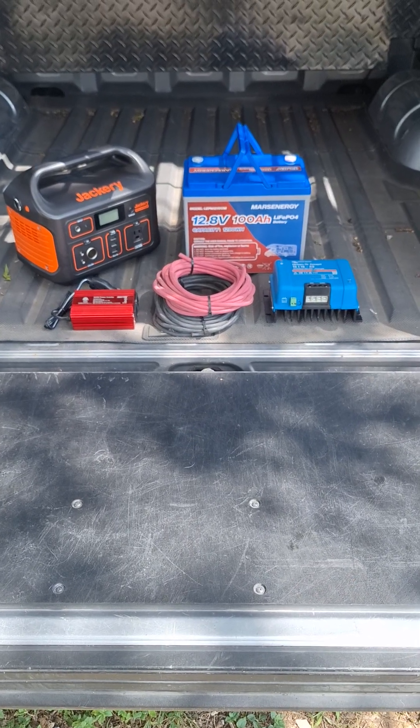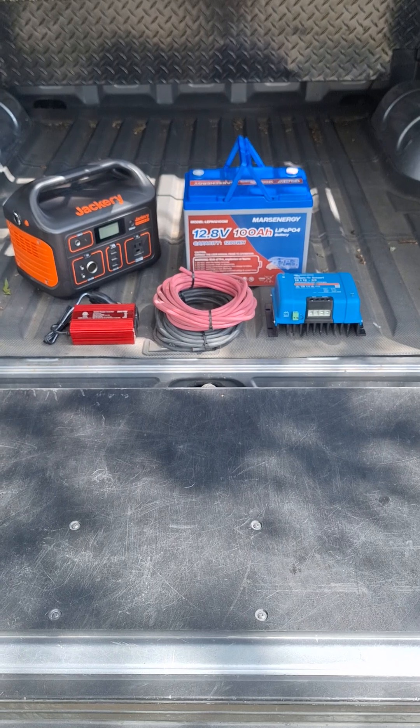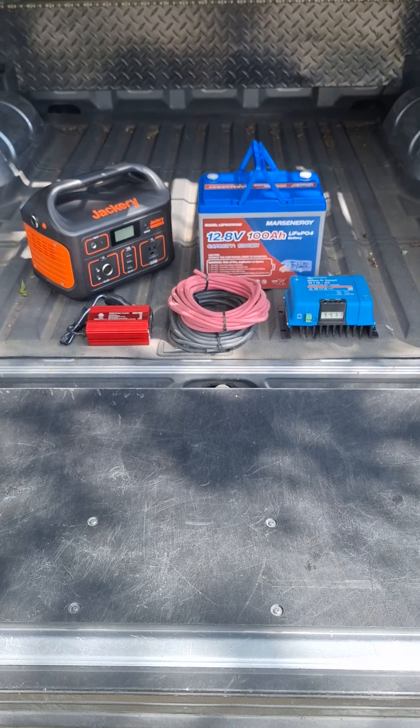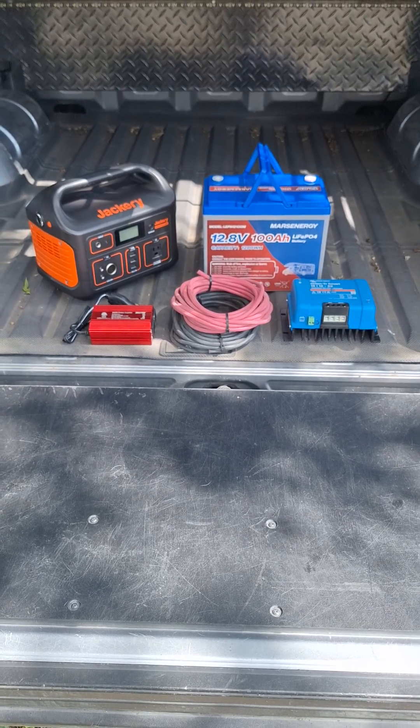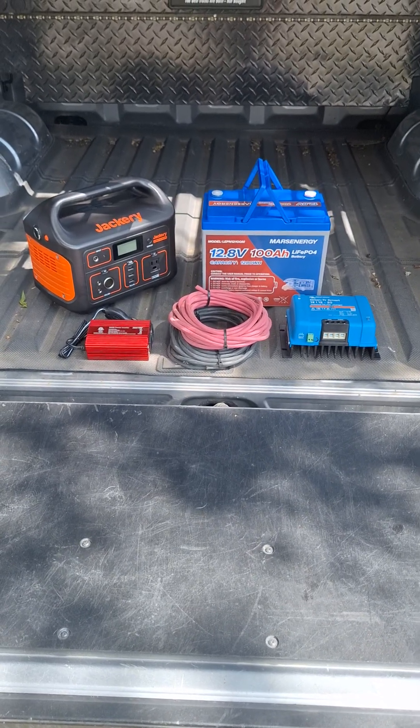Now that I have a 12-volt camp fridge, I have to decide how I'm going to power it at night, at the campsite, basically any time that the truck's not running. I could run it off the truck's battery, but that's limited — after a certain amount of time it's going to shut itself off.